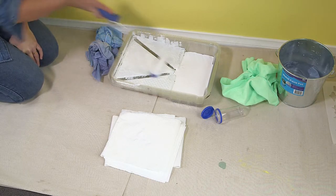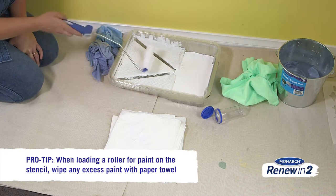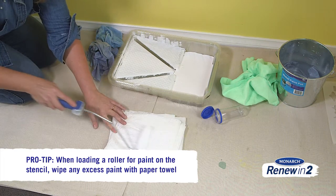The trick with stenciling is to load a roller lightly with paint, then wipe off any excess on a paper towel before applying it to the stencil.